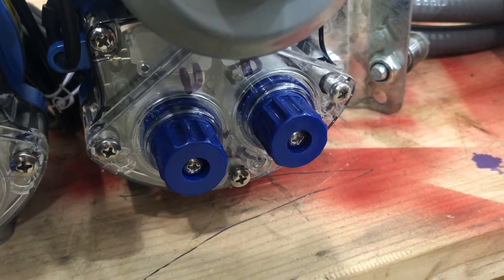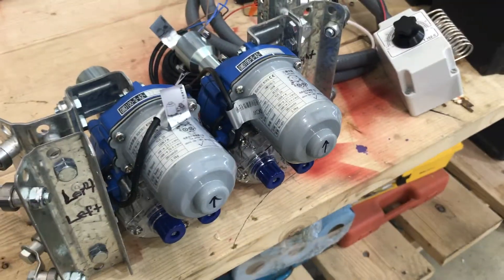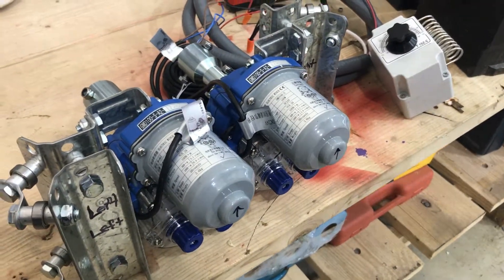That's pretty much it. You've got to fuss around with them a bit to really get the feel of it, but that way you can adjust them to any height you'd like.